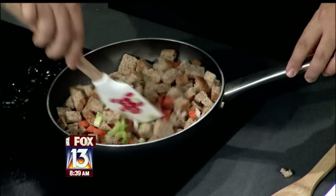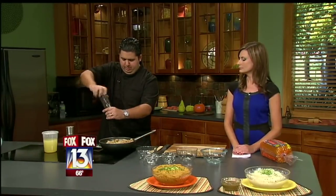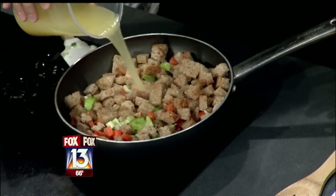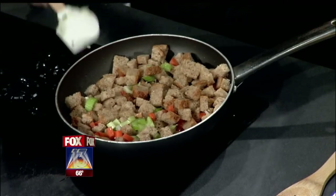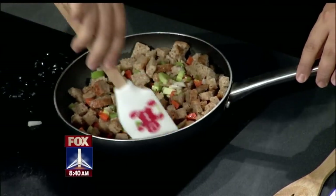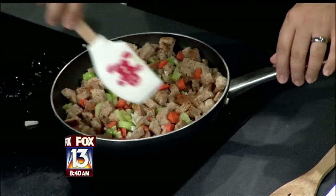Once you get all this nicely mixed in, I'm going to season it with a little salt and pepper. And we're going to add moisture to this with a little organic chicken stock. You want to make sure that the chicken stock is nice and flavorful so that your stuffing is nice and flavorful. Just add a little bit at a time until you see the bread kind of soaking it up. You don't want it too mushy, but you want just enough so that it looks like stuffing.